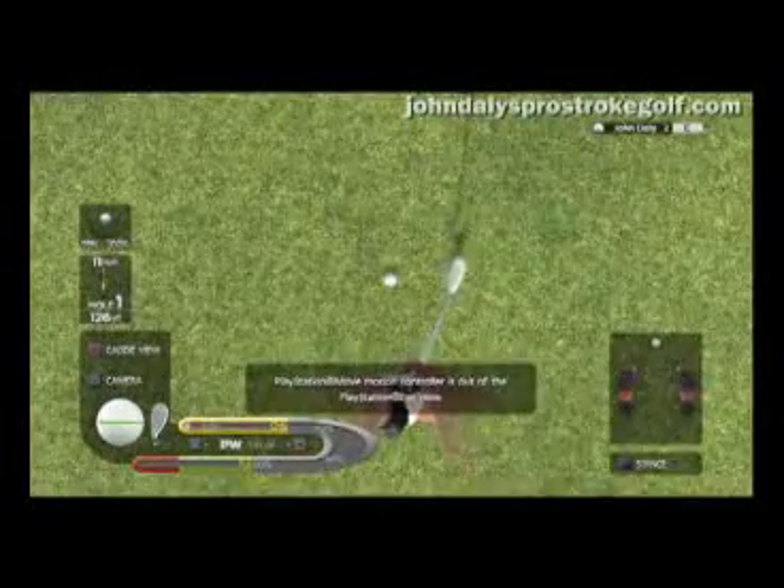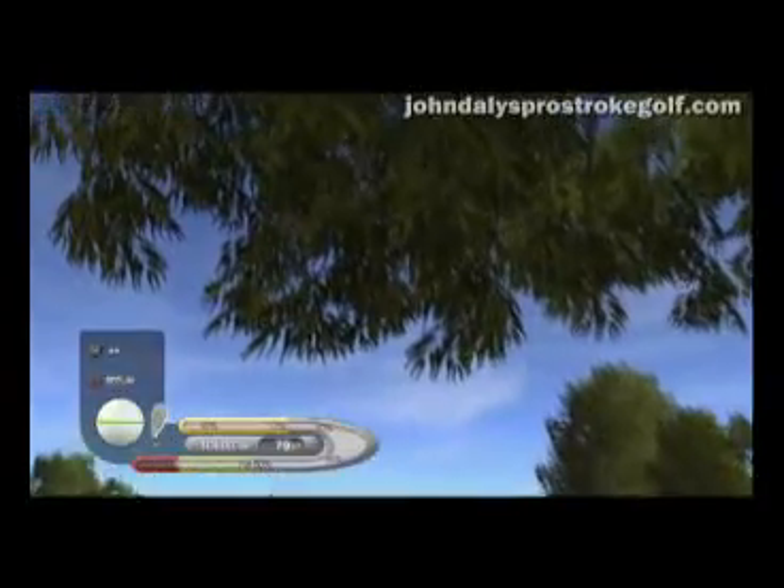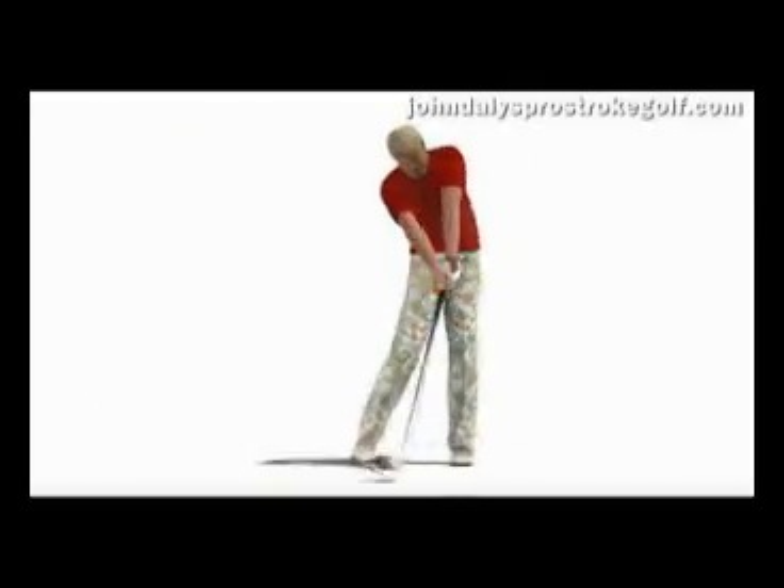John actually had a lot of input in the game himself. We tried to model his trademark swing, which really comes down very heavily on the ball from a very steep angle. He normally, at the top of his back swing, has the club almost pointing directly towards the ground.